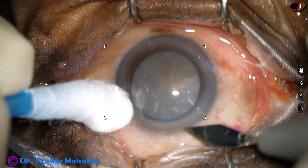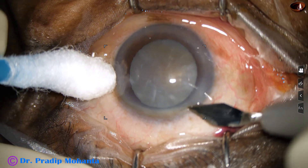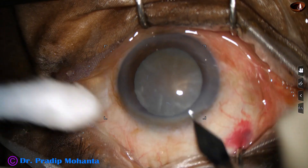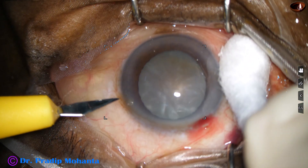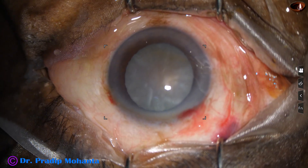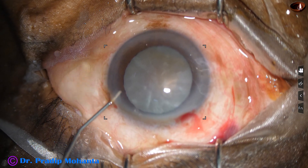This is the main incision with a 2.8 mm steel keratome at mid-limbus. You can see a little blood oozing out. This is good because when we include some capillaries in the incision, healing is faster and better.